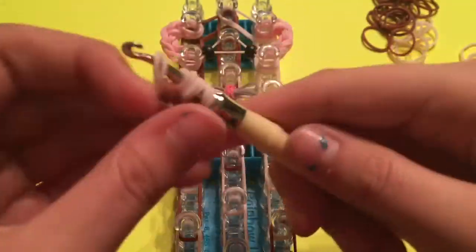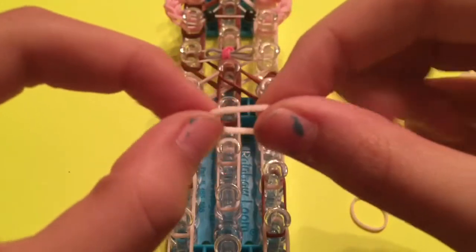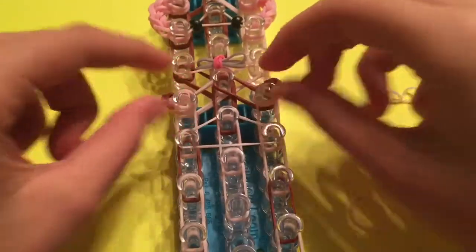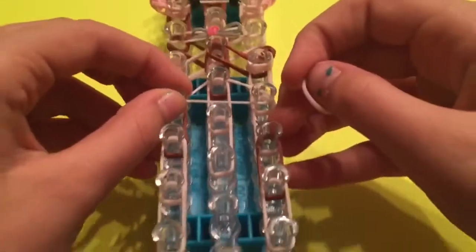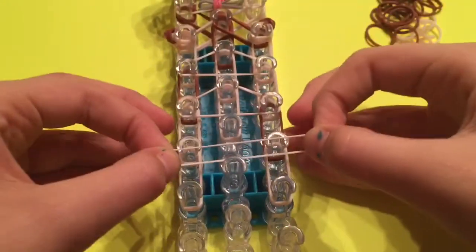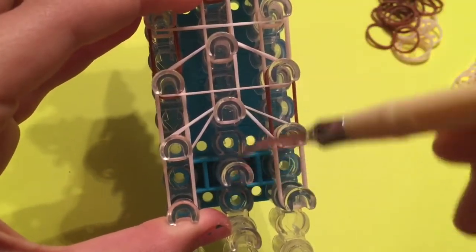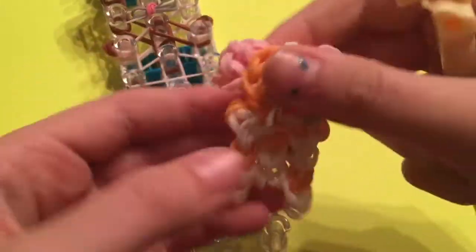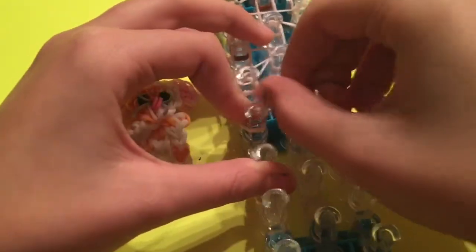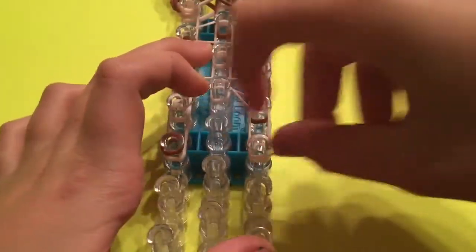Now we're going to place the little arms on the shoulder pegs. Take all those four bands and place them on that shoulder pin. Now take one single band and place it across the three pins like this — it should go directly below the arms. Repeat that on the next side. You should see two triangle shapes. Now place the next triangle on like this. You're going to see this band right here — take your hook and hook it up and over so that you don't see anything right there. Now add the feet cap bands, which is three times: one, two, three. On the other side: one, two, and three.